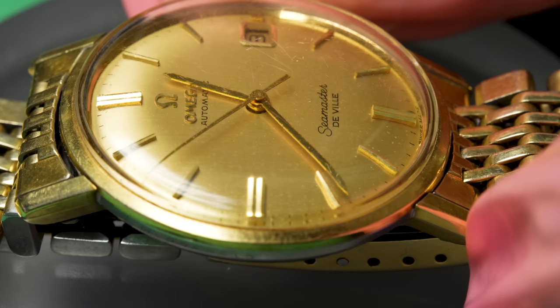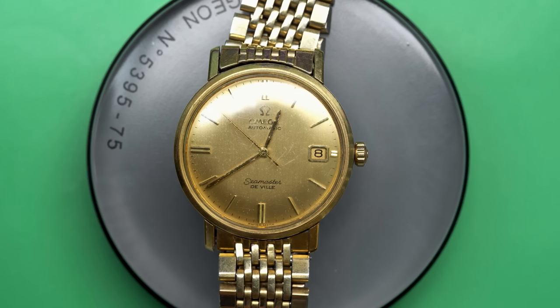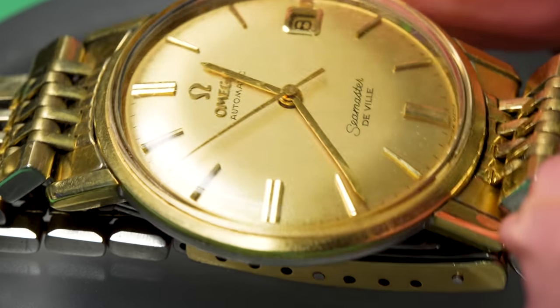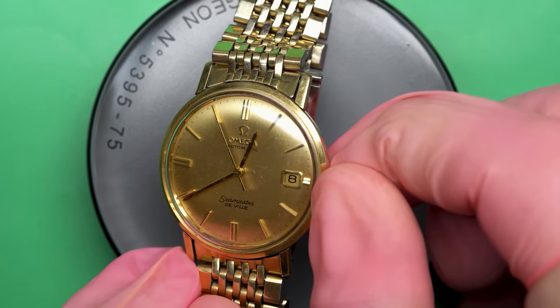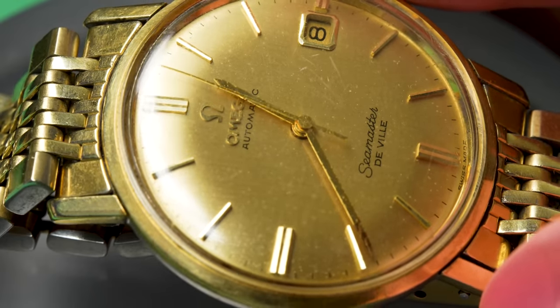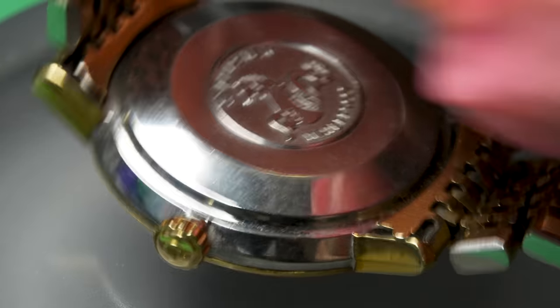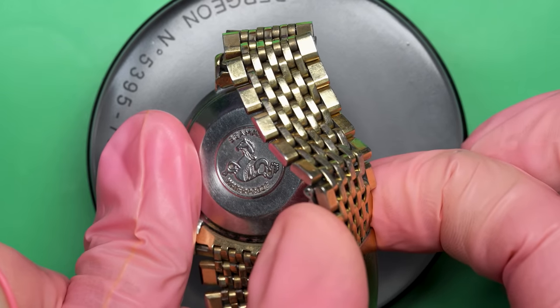This time on the bench we have this beautiful Omega Seamaster DeVille. This one dates to 1966 or maybe 1967 when its original owner purchased it. He still owns it. His name's Don and in 1966 he was in the U.S. Army stationed in Germany and he bought it at the Army PX in Stuttgart.